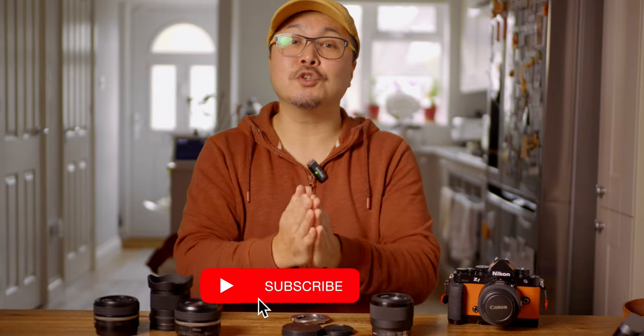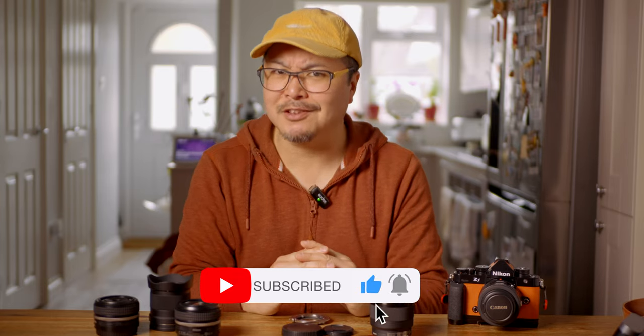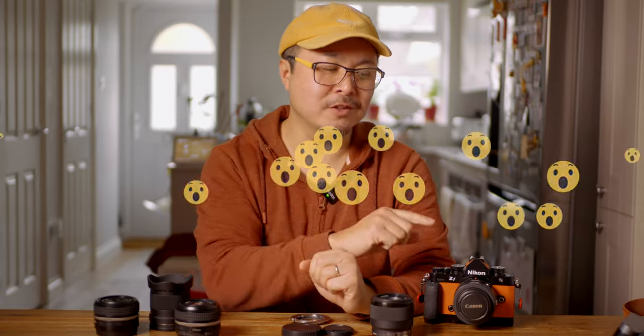You know what to do — like this video if you enjoyed it and subscribe to stay in touch with more content like this. I also have another adapter here, also from Megadap. As you can see from the cap, it's Canon. So if you want to watch that review, remember to stay tuned. Bye for now.